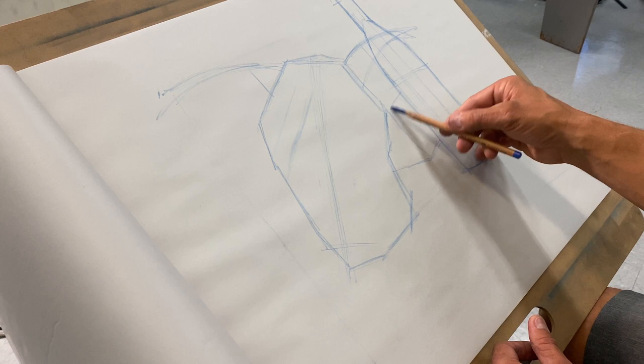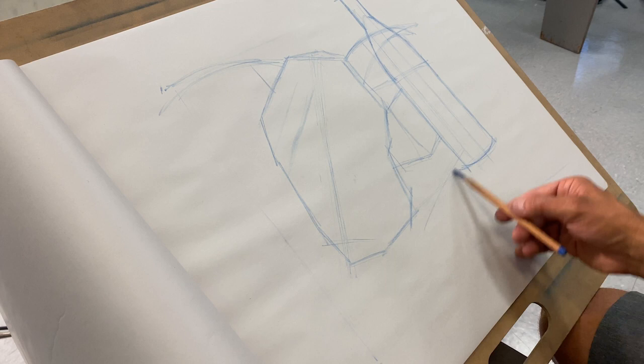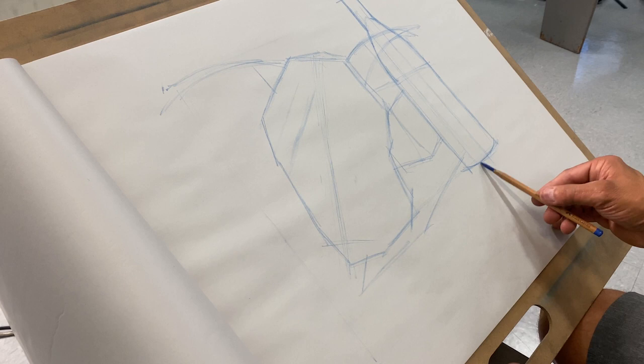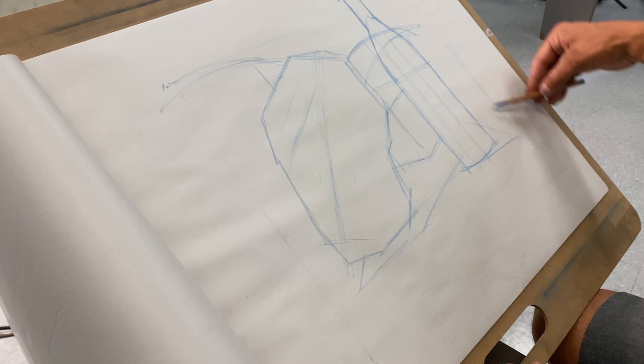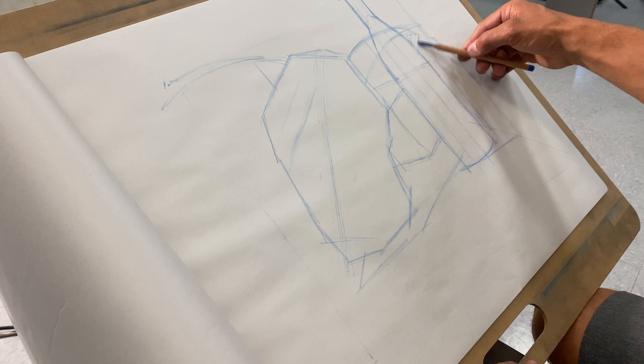We have cast shadows, so I'm going to throw those in just so I know where they are. The edge of the box comes up like this. The cast shadow is going to be right here, there's a little shadow behind the bottle, and then there's the cast shadow from the horn. This is the starting point — this is where I want everything to begin.